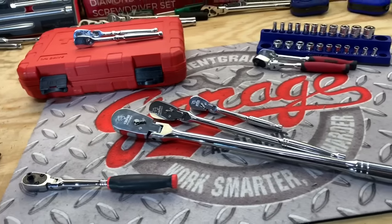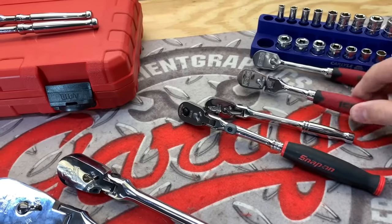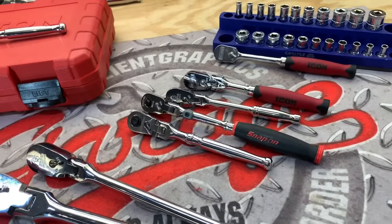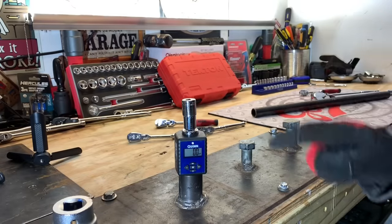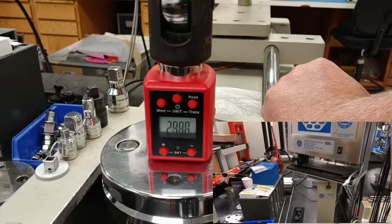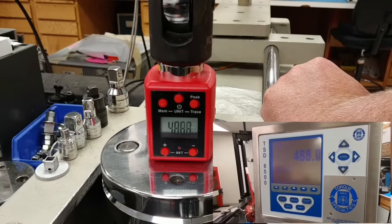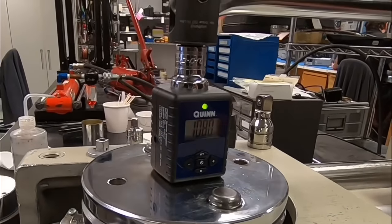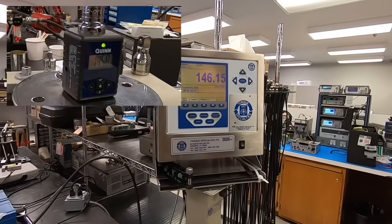Now knowing all the price points, let's go ahead and torture test to failure the Snap-on versus Capri Tools versus Icon and finally the Tekton. We're going to use the Quinn digital torque meter from Harbor Freight. I took it upon myself to head down to a local calibration facility that is A2LA accredited under ISO standards. Both of my digital torque meters tested very well within one percent variance of a certified and calibrated NIST traceable machine, so my digital torque meters are at least accurate.